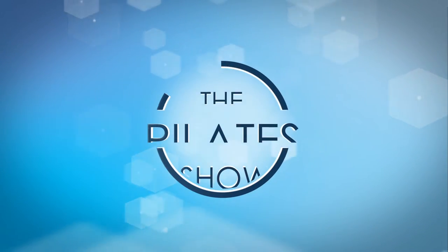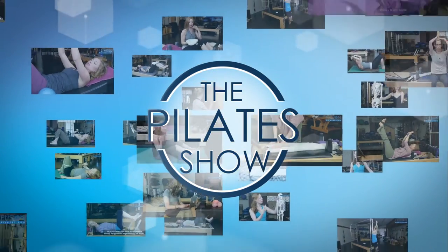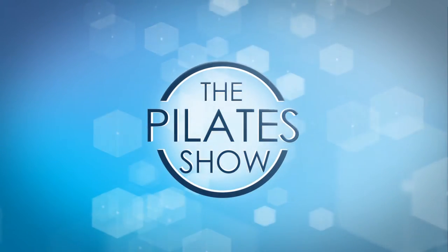Welcome to The Pilates Show, where we explore Pilates tips and techniques to help deepen the skill level of the movement educator while having fun. Hi, I'm your host Jennifer Gianni, and today we're going to be talking about supine rib stands.